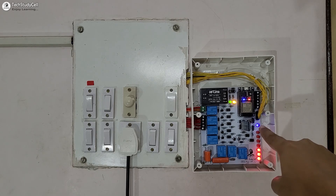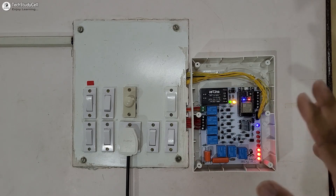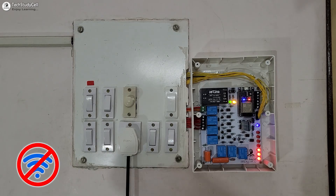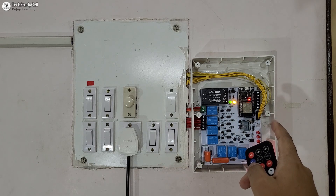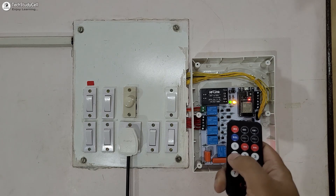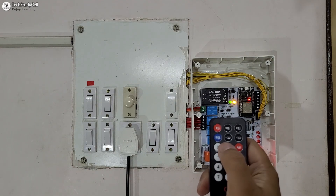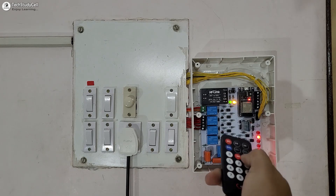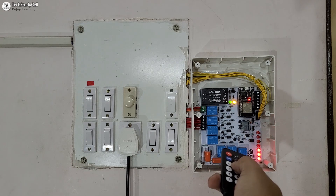On the PCB you can see this blue LED is glowing, which indicates the ESP32 is now connected with the Wi-Fi. Let me turn off the Wi-Fi to show you how it works without internet. Now the ESP32 is not connected with Wi-Fi. Let me use this IR remote to control the appliances. I can use these two buttons to increase and decrease the fan speed. Let me turn on the fan first, then use this button to increase the fan speed and this button to decrease it.